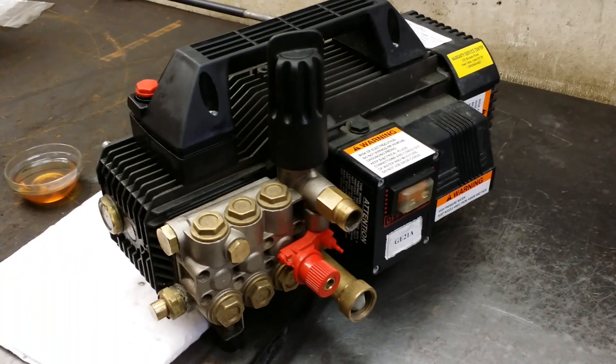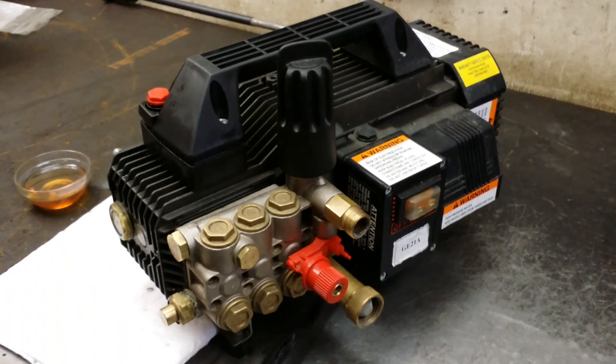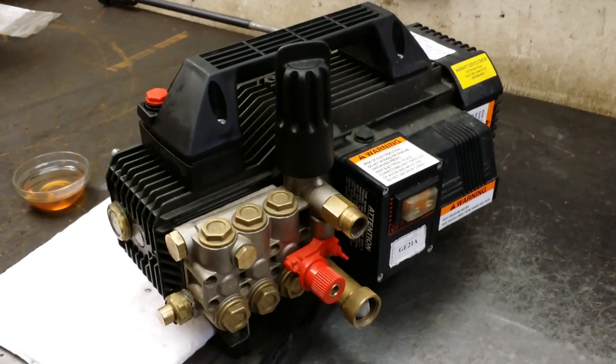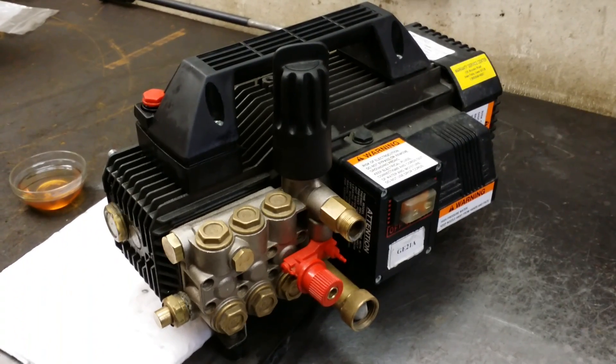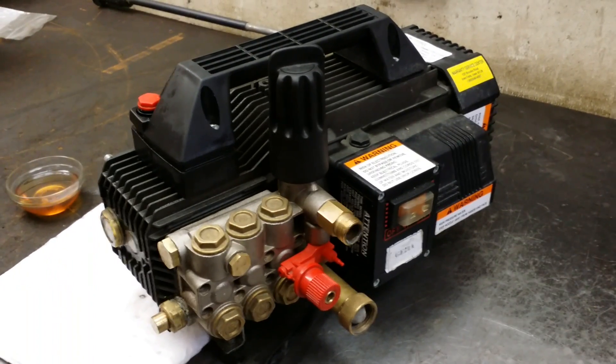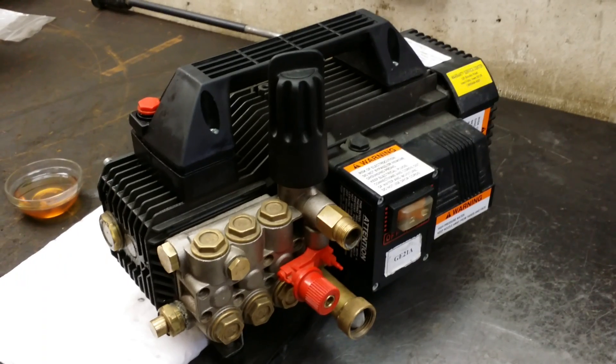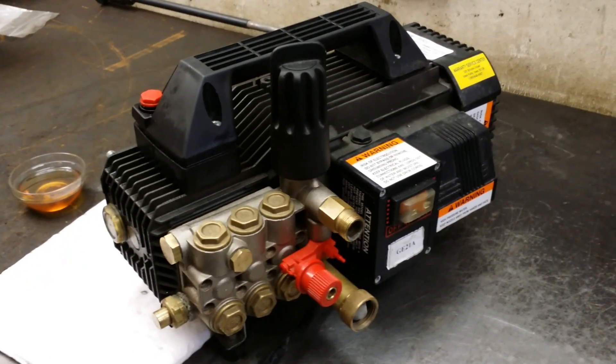The model 1500A is Cam Spray's entry-level pressure washer. It's powered by a two horsepower 120-volt motor that drives a triplex plunger pump with ceramic plungers and stainless valves. This small powerful pressure washer produces two gallons per minute at 1450 PSI and is very popular in the automotive detail and screen printing industry.